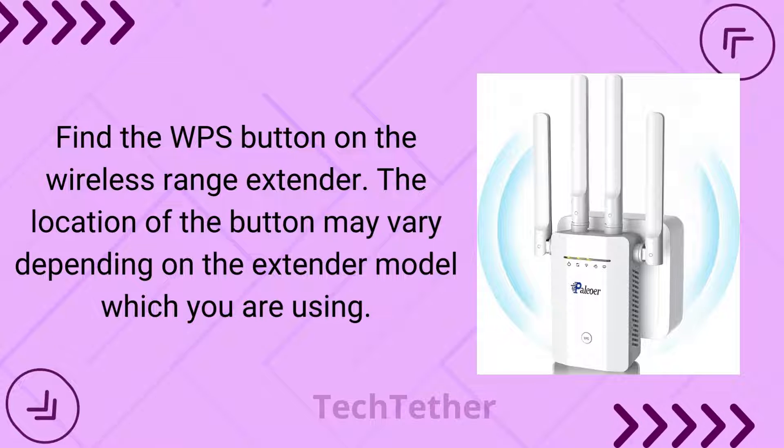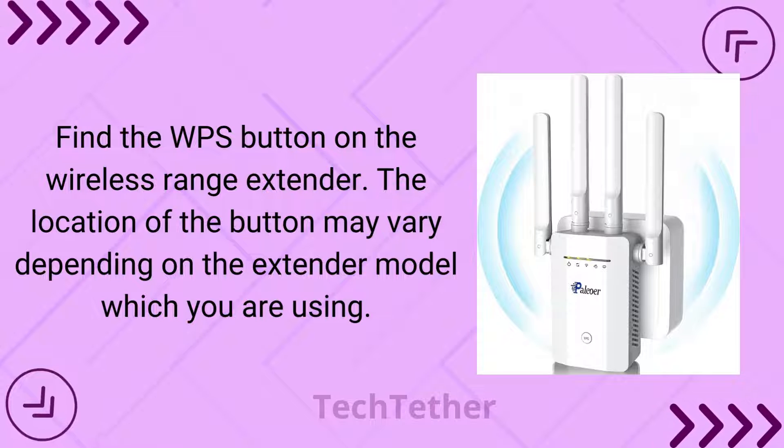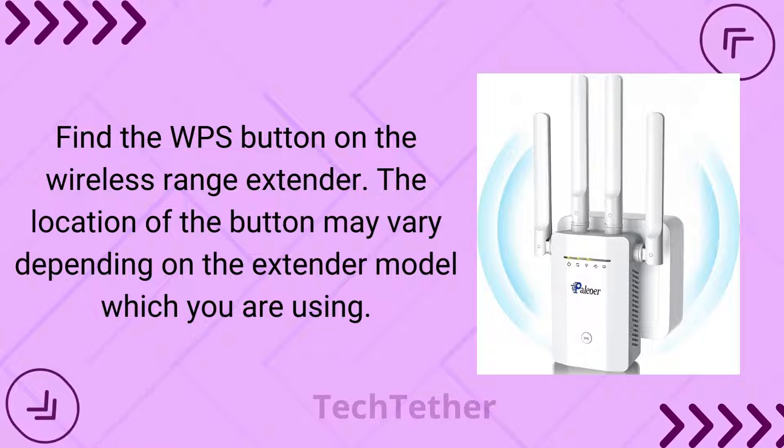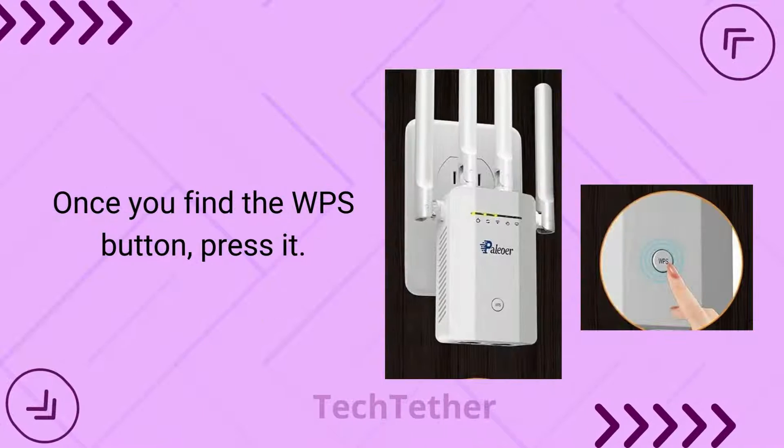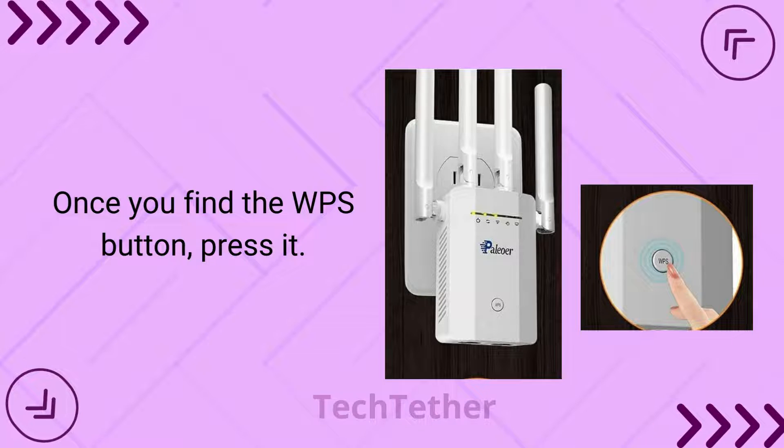Find the WPS button on the wireless range extender. The location of the button may vary depending on the extender model you are using. Once you find the WPS button, press it.